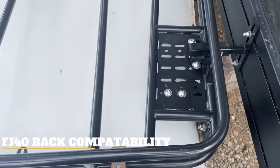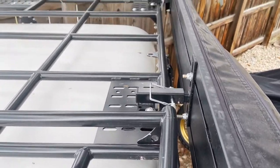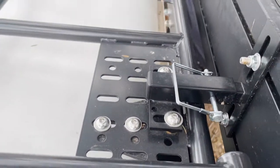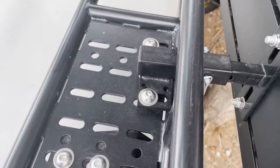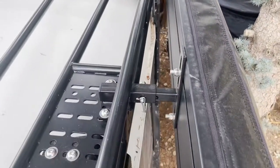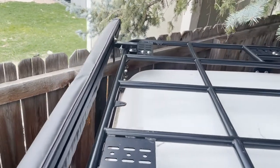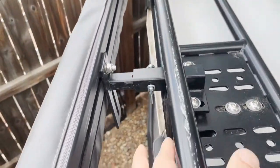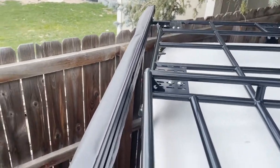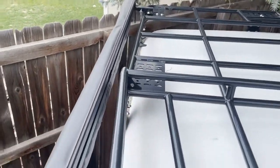Here's a Batwing awning on an FJ-40 rack — you can see all three mounts, mounted on top because the 40 is a little short. On the back two mounts the pins are pushed in all the way, and the slots are engaged deep. The front one has a little twist to it and uses the outer hole for the pin, so even with the taper of that 40 rack, all three mounts line up. For the Sunseeker, just two mounts — front uses the first hole, back uses the second, keeping the awning parallel while incorporating the rack's taper.